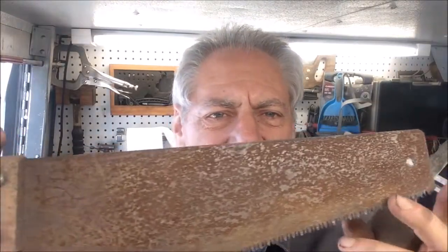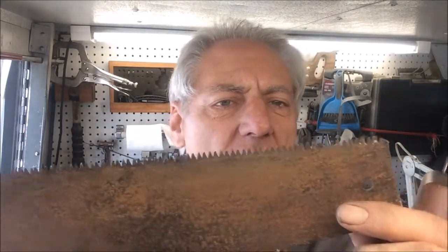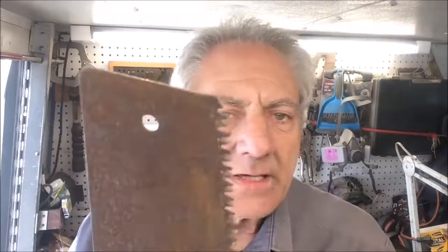I thought what I would do is cut a chunk out of this — just an old Stanley shark tooth saw, they called them. They were for fine cutting around the construction site, just needed a little piece of wood taken off and it was done. They're really a bear to sharpen because you have to have a special file, and you have to have it jigged up so the teeth won't chatter when you file them.